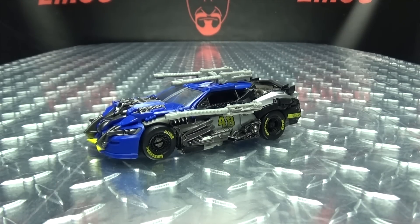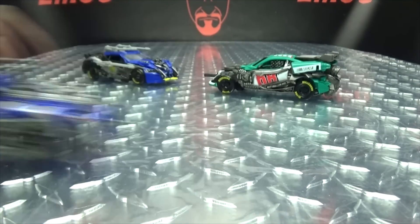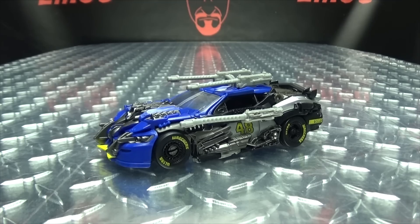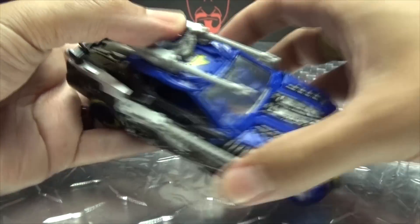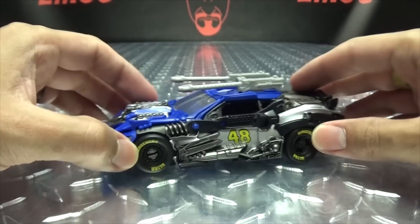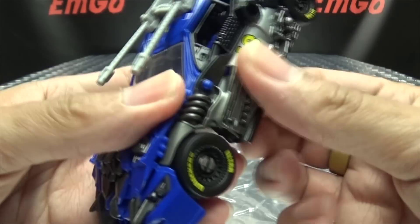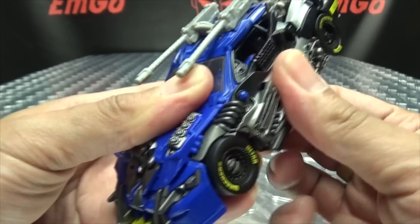That's basically it for the vehicle mode, so let's get down to a transformation. You don't have to remove the guns if you don't want to — you can leave them on — but personally I take them off; there's one less thing in your way. And of course we need to remove the claws. So the first thing we're going to do is grab the side panels here. You can see where the peg goes through, so you just pull this out. This is a tight connection, so you have to give it some force to get these unpegged.